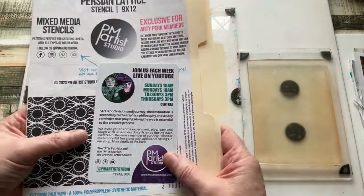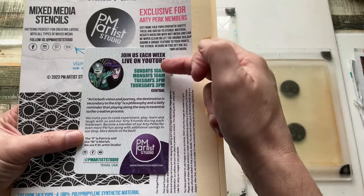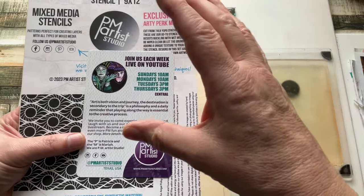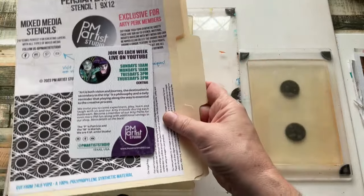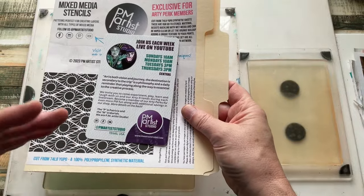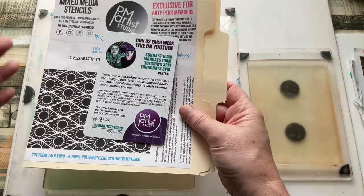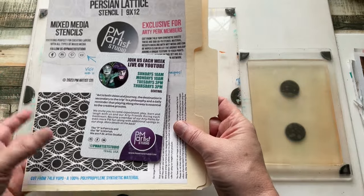This is PM Artist Studio — that's Patricia, that's Mariah, and they're Artist Studio. I love the group they've got on Facebook — I'll put a link in the description box below. I'll also link this stencil, but just be aware it's exclusive for a set amount of time. By the time you see this, the exclusivity may have worn out anyway.